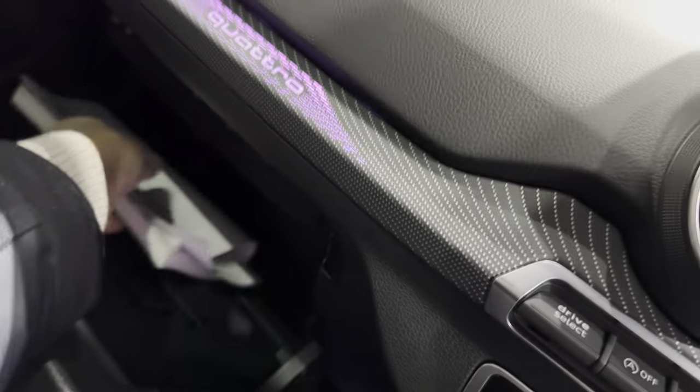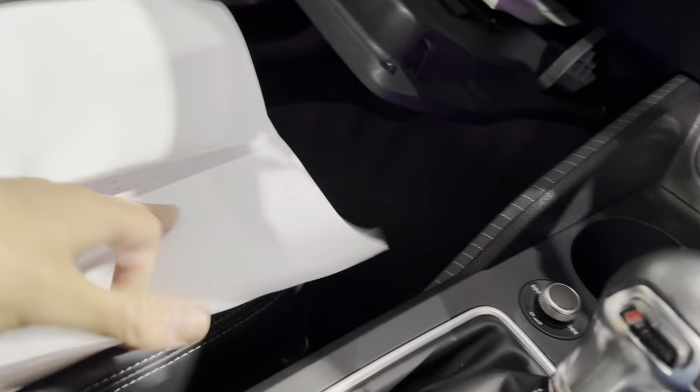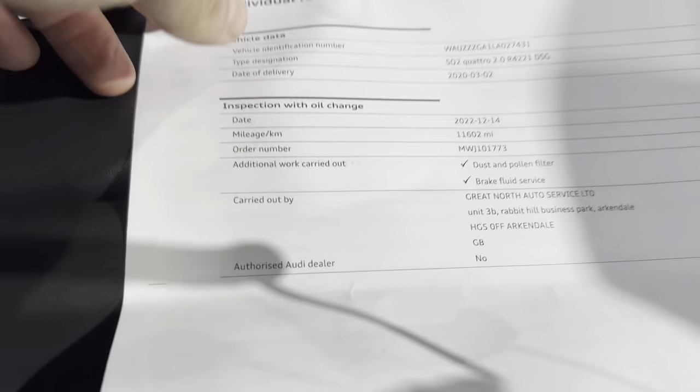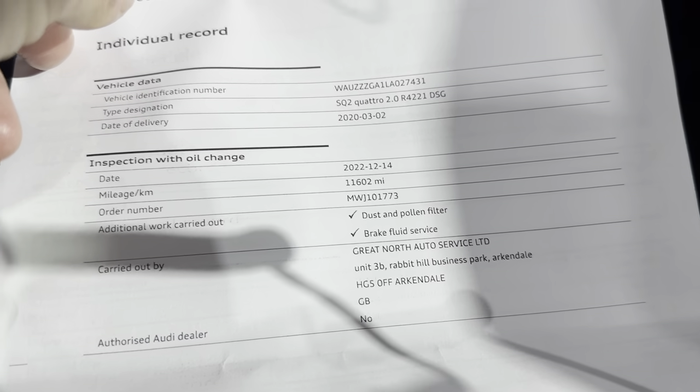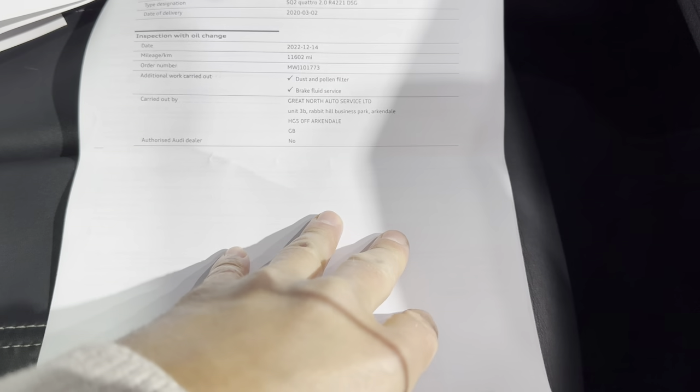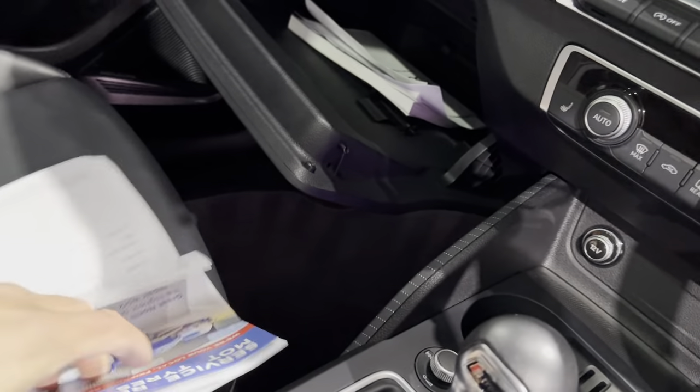It's just been serviced and updated on the Audi system — I can show you here: 14th of December, full service at 11,600 miles. Of course, it's been fully checked as well. There is the Audi service book and there are two keys for this car.